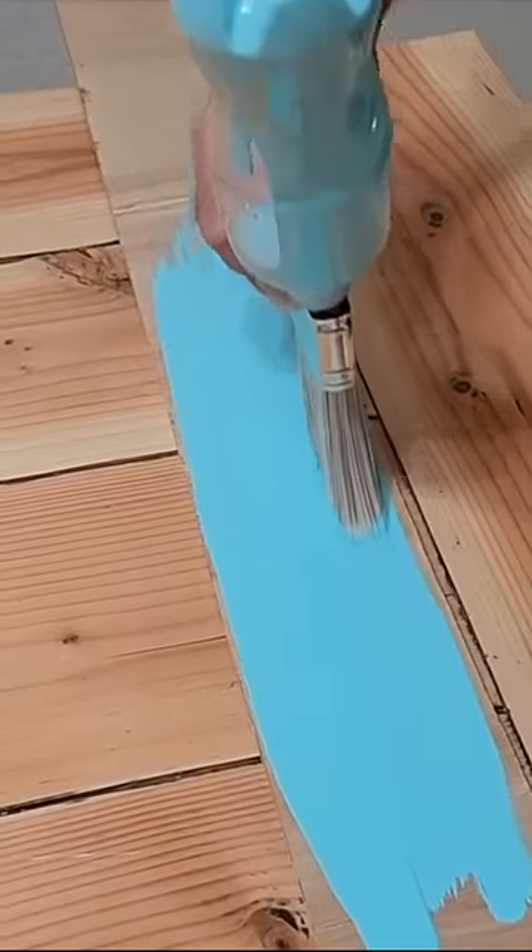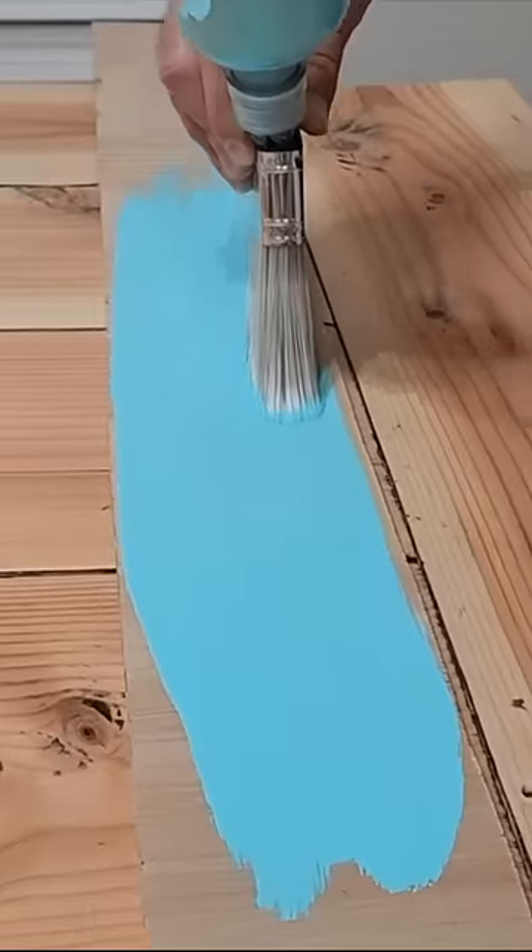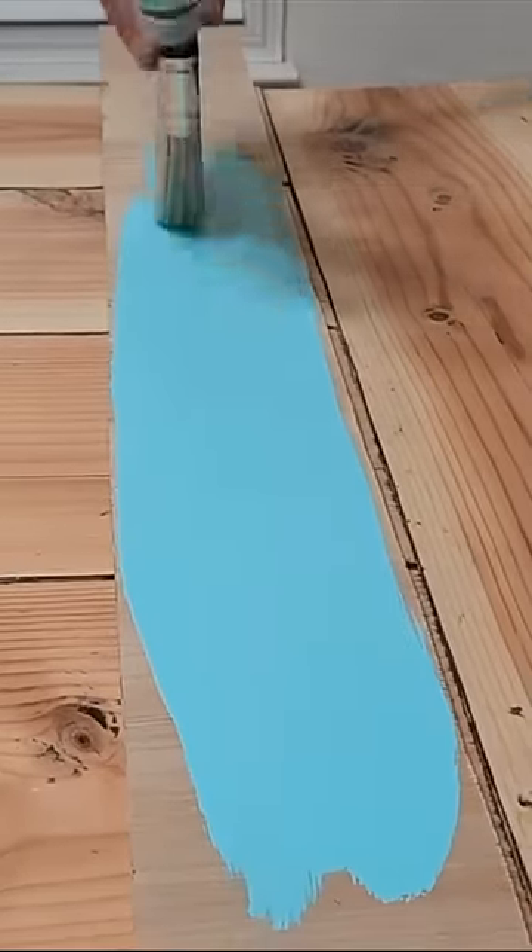It's going to allow it to drip really slow, but just at enough pace where you can just keep on painting. It makes a long project go much faster.